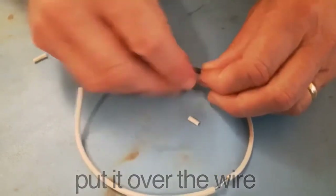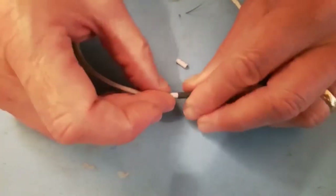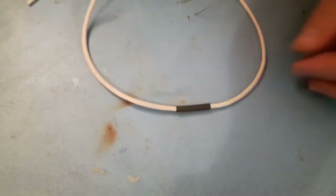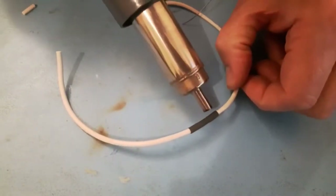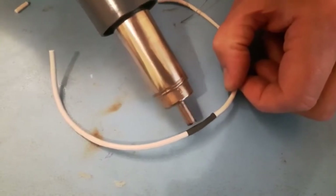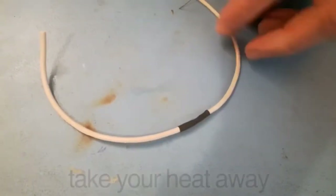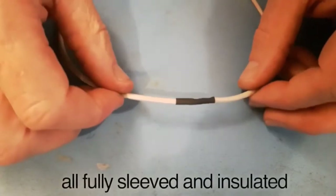Now get your heat shrink sleeving, put it over the wire, and slide it over the joint. Make sure you have a little bit of sleeve on each end. Get a hot gun — or whatever you can use to shrink the sleeve — and just gently go along the sleeving. You'll see it going down; once it does, take the heat away.